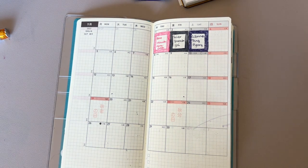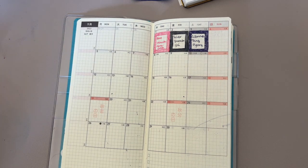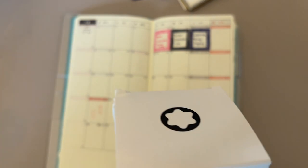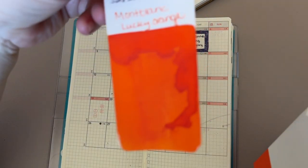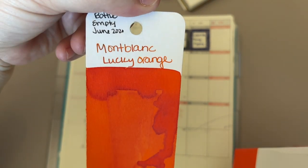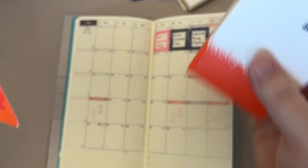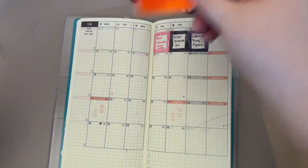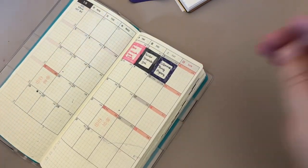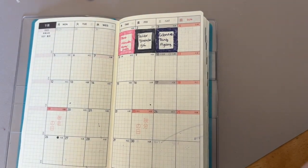Hi everybody, it's Amanda and I'm coming to you with day four of 30 Inks 30 Days. Today's ink is going to be Mont Blanc Lucky Orange. This is actually my very favorite orange — I love it so much. I emptied a bottle and then a friend gave me a bottle as a birthday gift, so I have some again and I'm very excited about it. That's what we're going to use today because I just really felt like I wanted to.